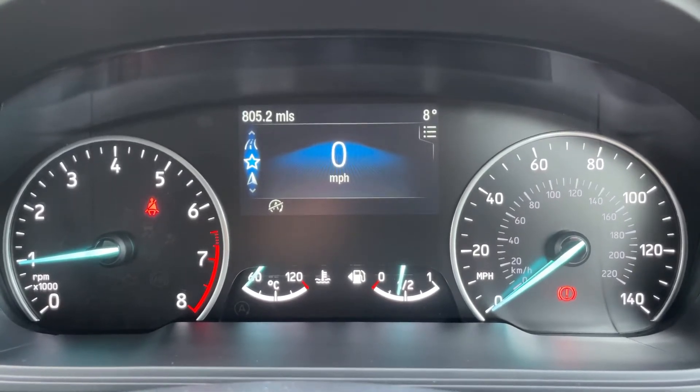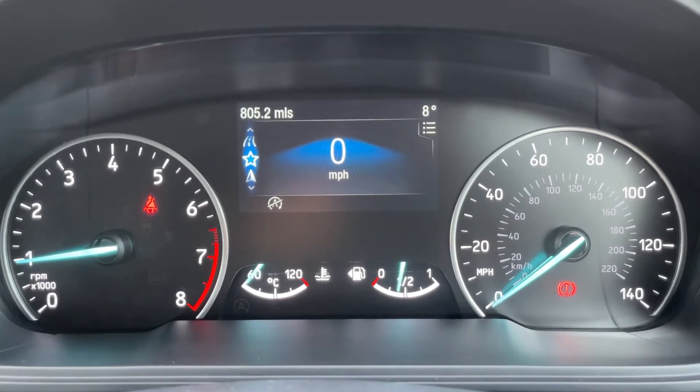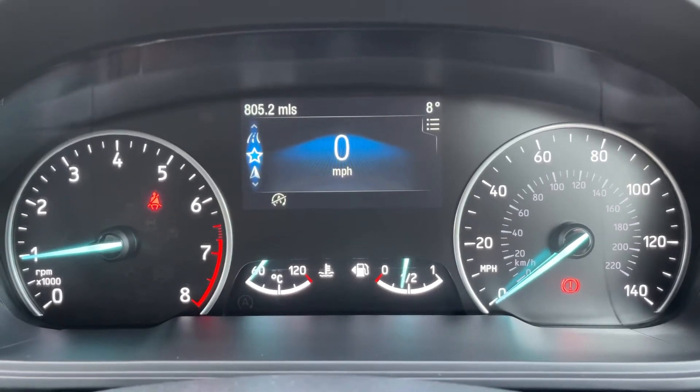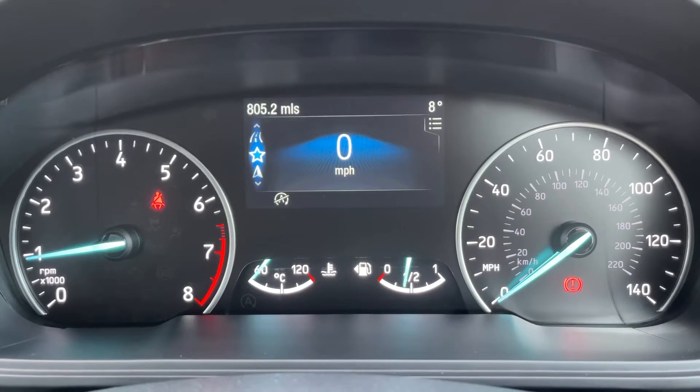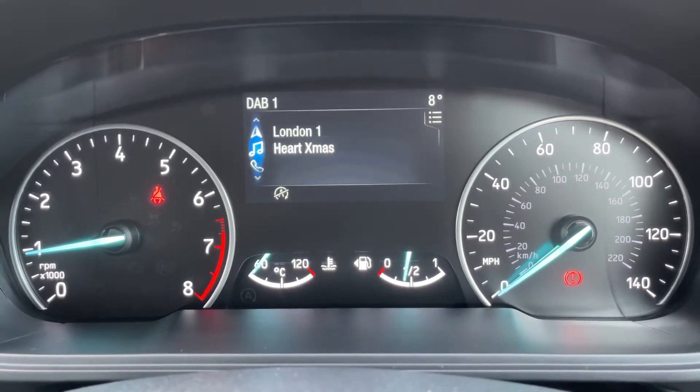Now that we're inside the car, we're going to start with the dials. On the left hand side we have the rev counter and on the right hand side the speedometer. In the middle at the bottom we have the fuel gauge and cooling temperature gauges, and above that you can see the digital readout for the speedometer. You can change the information displayed there by using buttons on the steering wheel for various different menus.